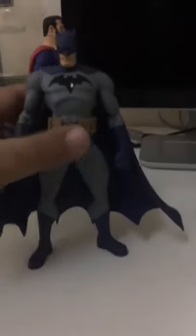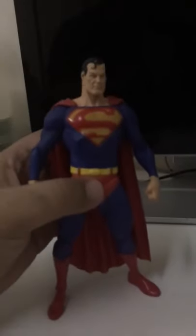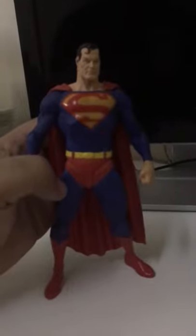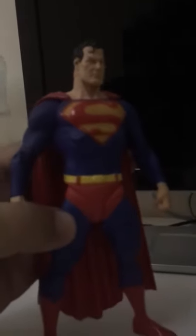And then a very special action figure which is based on Alex Ross's art — Superman: Peace on Earth. The action figure looks really great, almost equal to Darkseid in size. Both action figures are really awesome.